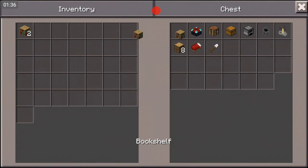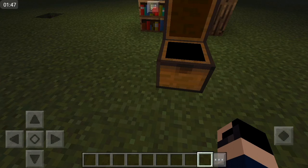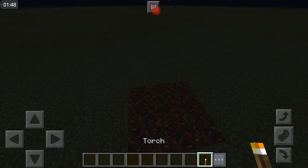You need to get two bookshelves, an enchantment table, a crafting table, a chest, a furnace, a cauldron, a brewing stand, eight pieces of oak wood, a bed, and a shovel.